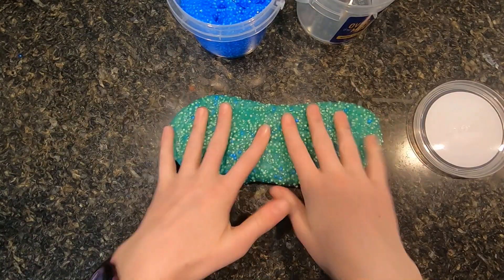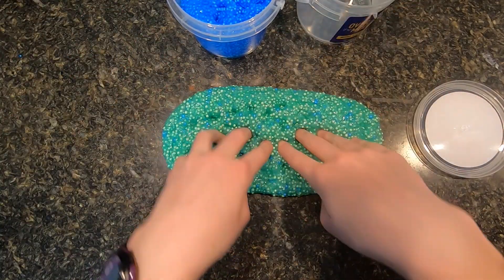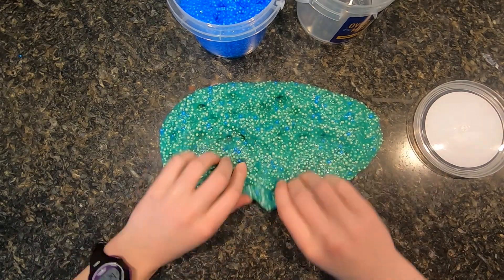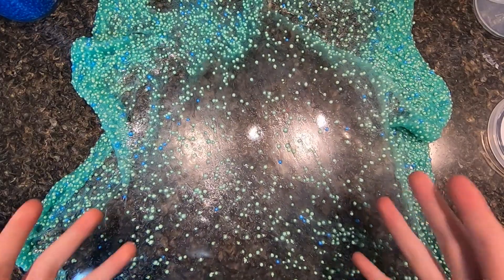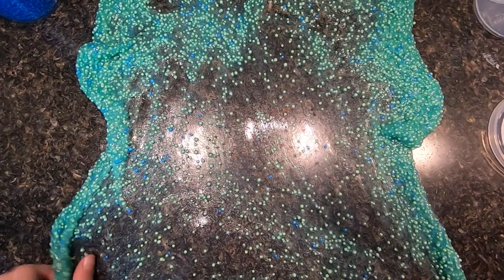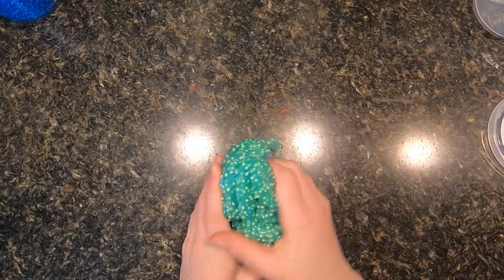I'm going to take my green slime out and show you a few things. Then I'll go to my blue slime and show you a few things with that. Really satisfying. And you can stretch it out really well. This is what it looks like when it's all stretched out. Super cool looking. You can do big bubbles with it, but it's not very good for big bubbles because all the little balls kind of just make it sink down. So you can do slime bubbles with it, but it's a little harder to do with that.